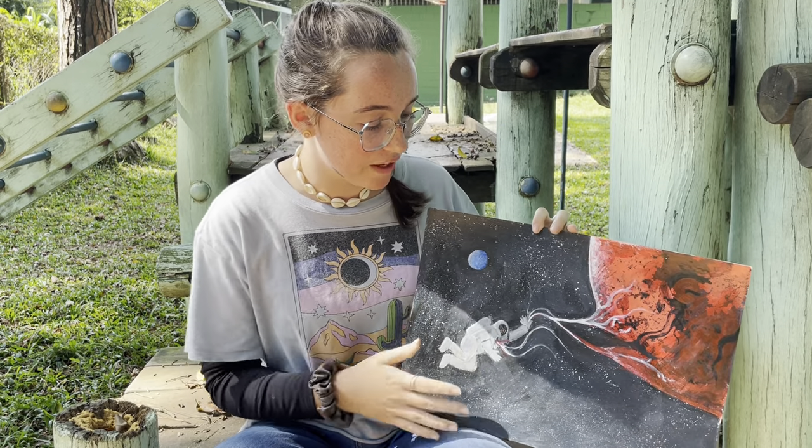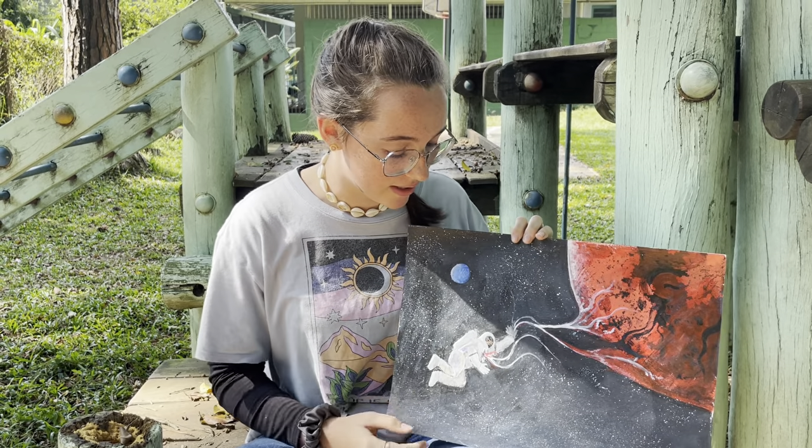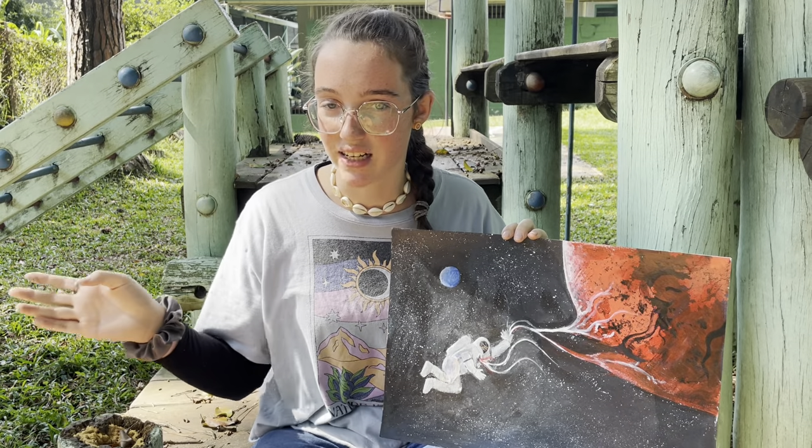My overall theme for all of my pieces is space, but I want it to be a little bit more personal than that. So it's about an astronaut who's exploring his emotions and each planet is a different emotion.